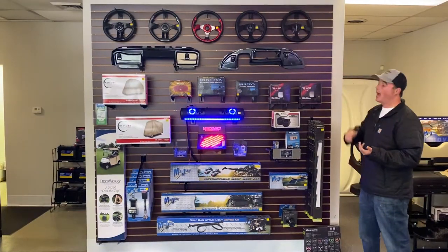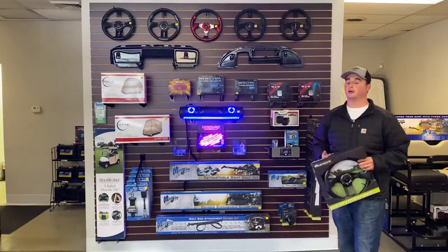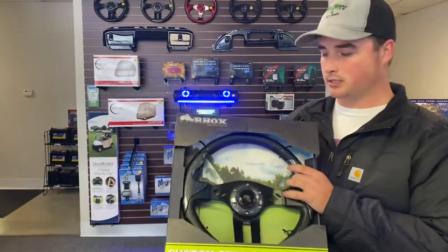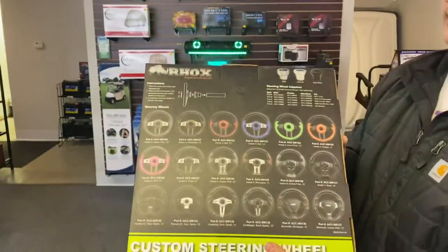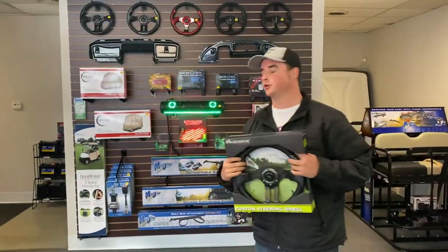Starting up, we do have custom steering wheels. I'm a huge fan of custom steering wheels because in my opinion they really do complete the cart. I just brought one out here — it's not even out of the box yet — just to give you a little show of what one of the companies does. This is a Redhawk steering wheel; they do make great steering wheels. As you can see here on the back, there are plenty of options you get to choose from, so we can absolutely find the perfect steering wheel to fit your golf cart.